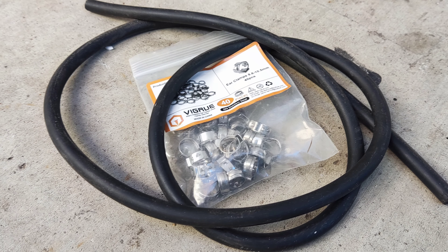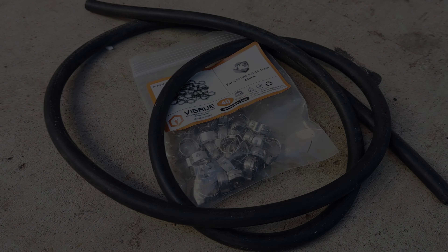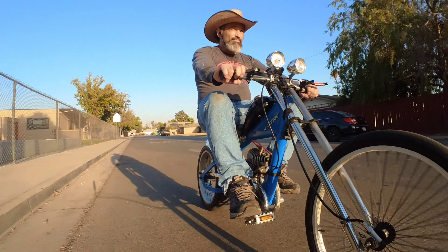We installed a stock tank with an upgraded fuel hose and hose clamps, and finally some green slime in the tires to seal the holes, and we were ready for our first test ride.